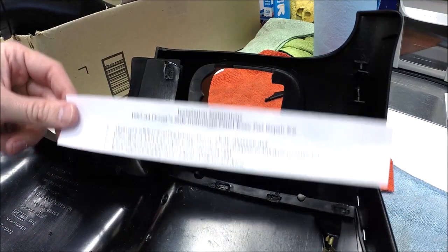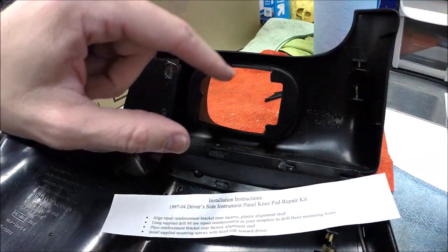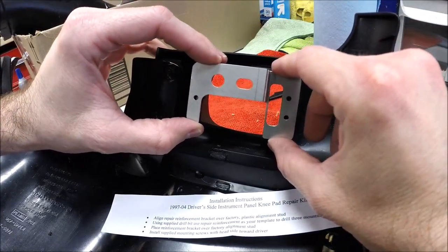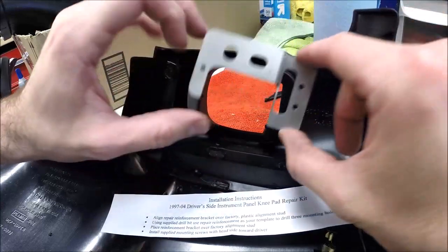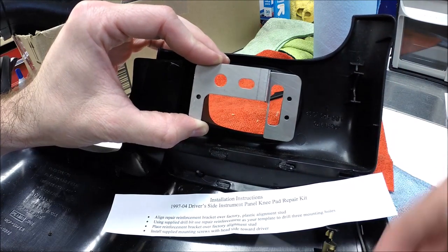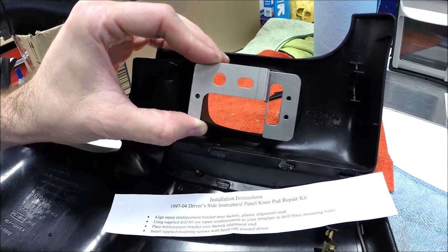They give you some really basic instructions with the kit. They tell you to align the bracket over the plastic alignment stud, and I'm imagining that used to be in here — which is probably what this would go over. But mine is long since gone. You can hold this in place — it's going to replace right in here — so you kind of get it aligned, and then the tiny screws will go one, two, and three. You'll have to drill those holes with the supplied drill bit. So I'm going to mark those holes and drill, and we'll get this little repair bracket mounted.